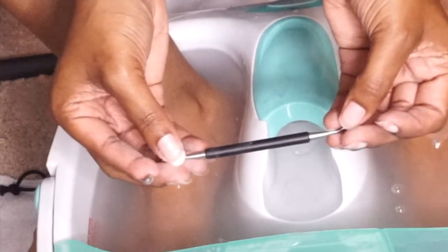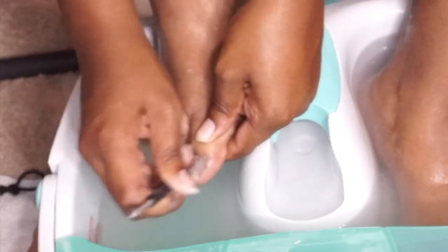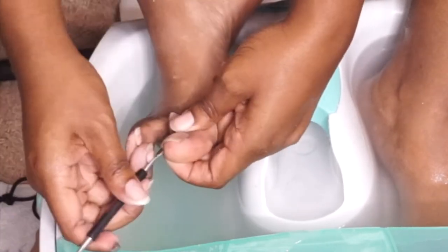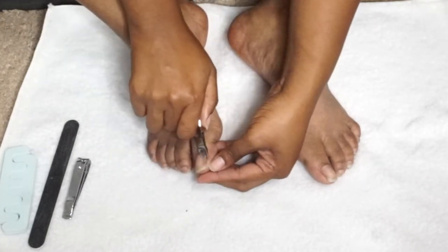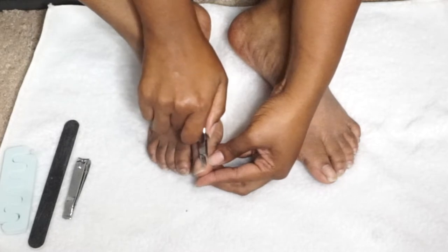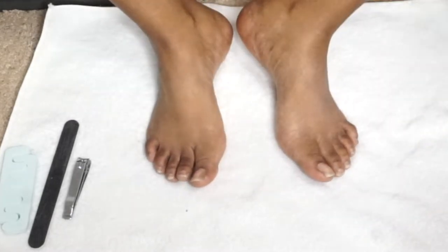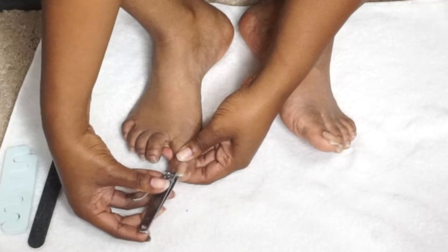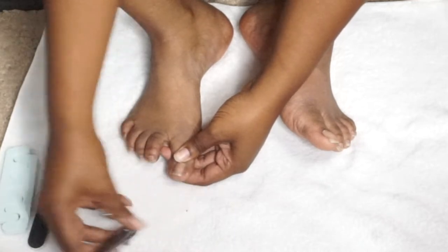Now I'm taking this cuticle pusher by Revlon - it's a pretty good heavy duty one - and pushing my cuticles back, making sure everything is nice and smooth on my toenails and getting any excess dirt or skin from under my toes. Then I'm taking this cuticle clipper and going around my toes to clip away dead excess skin. Then I'm using a toenail clipper, cutting straight across because I like my toenails to look square.